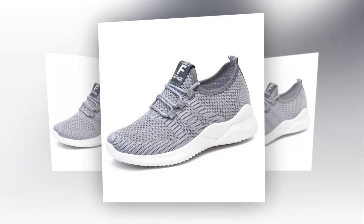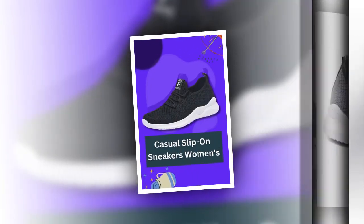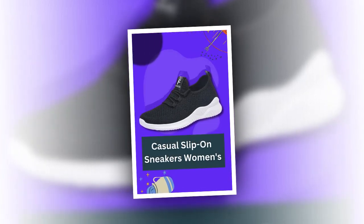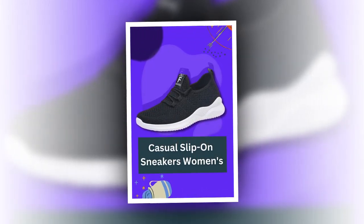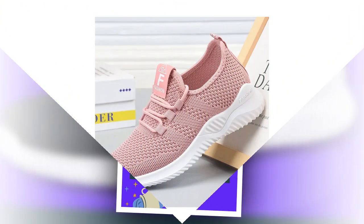A quick tip for maintaining your sneakers: regular cleaning with a soft brush or cloth will keep them looking fresh. Store them in a cool, dry place to prevent moisture damage, and use a shoe tree or stuff them with paper when not in use to maintain their shape.